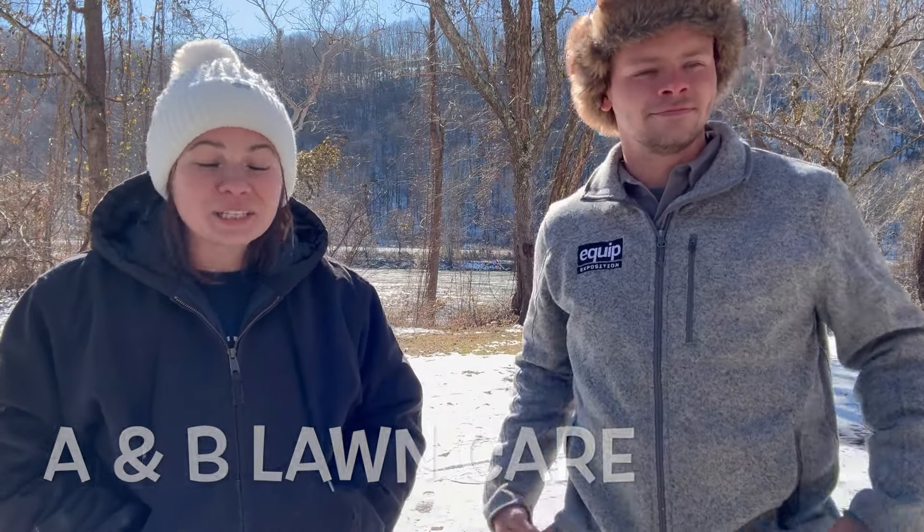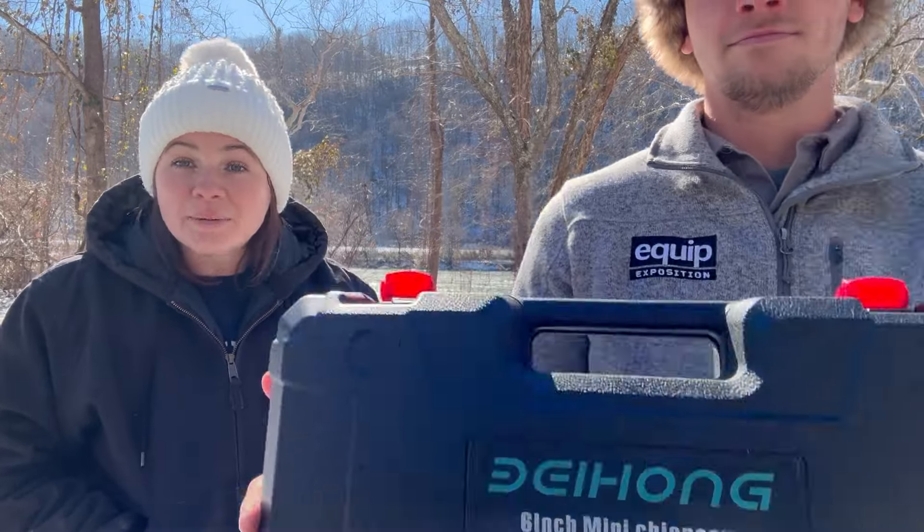Today's video, guys, is brought to you and sponsored by Alloy Man and their sister company, Bae Hong.